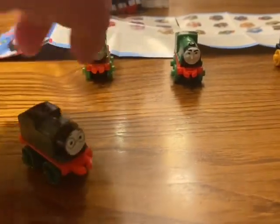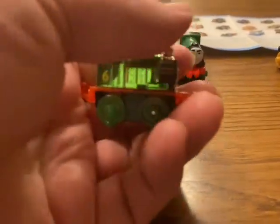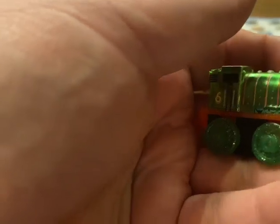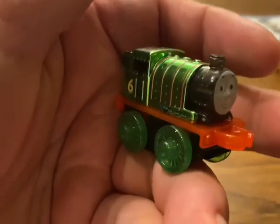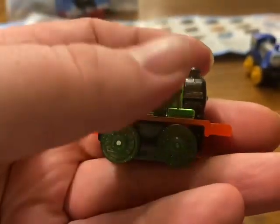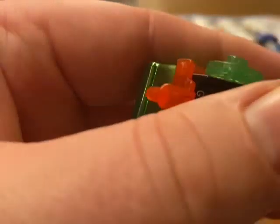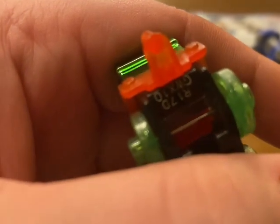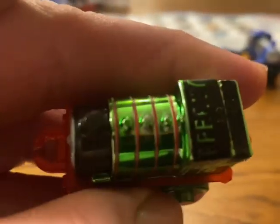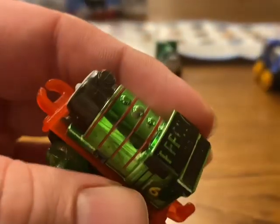The next one is the shiny version that comes in the pack. So this is shiny Percy, or metallic Percy. It looks quite nice with the see-through wheels. You can see the number there. The paint job on top isn't very good, but there's not a lot we can do about that unfortunately.